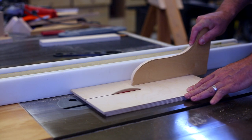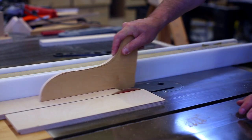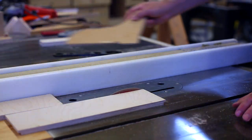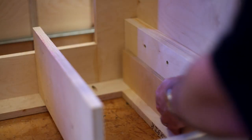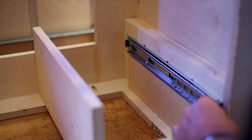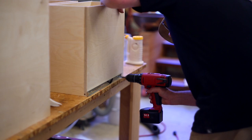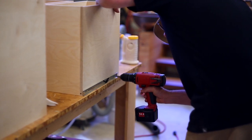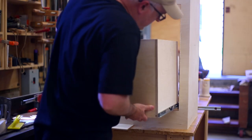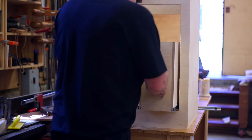Then I can put the slides in. I cut a scrap piece of wood to the height I wanted the slides to be from the bottom, and I used that to position the slide while I put the screws in. I put the half of the slide that goes on the drawer onto the drawer, and amazingly they fit on the first try, which usually doesn't seem to happen.